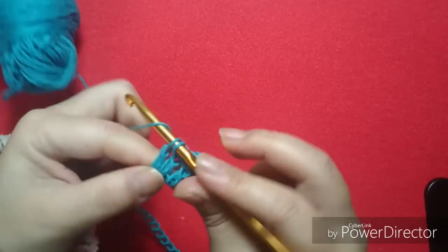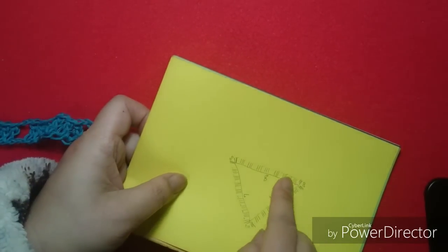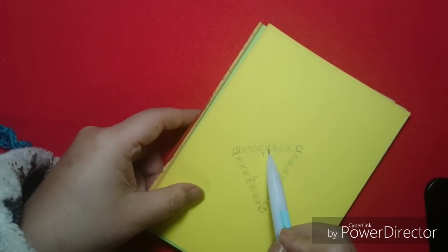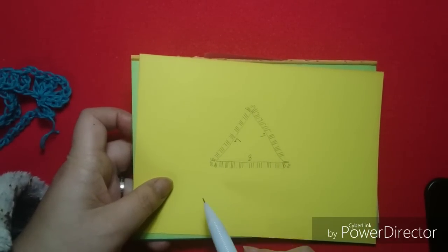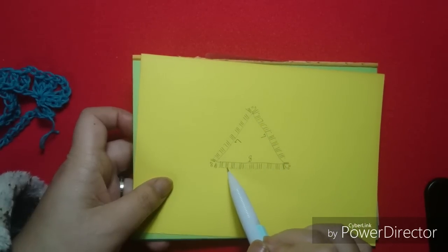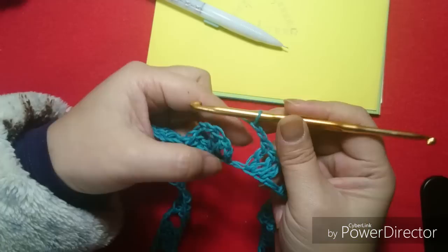Now I'm going to do this group 7 times: 1, 2, 3, 4, 5, 6, 7 — the same thing. And on the next one I make the corner, then more 7 here. So it will be like this: 8, 7, 7. I'm going to do the round this way — 8 little groups of 3 high points here, 7 little groups here, and 7 little groups here.